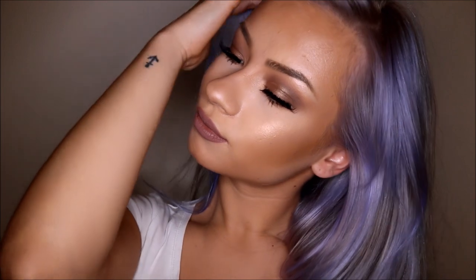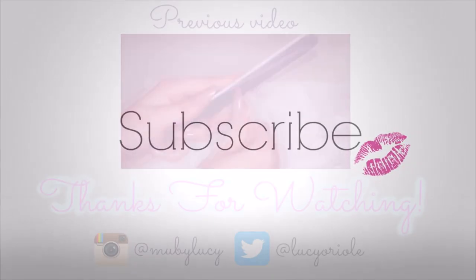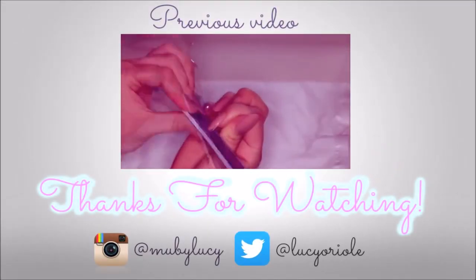Okay guys, thank you so much for watching. I hope you enjoyed this video and learned a little bit about this semi-permanent hair dye from Manic Panic. If you want to see new videos, please don't forget to subscribe, push thumbs up, and I'll see you next time — bye!